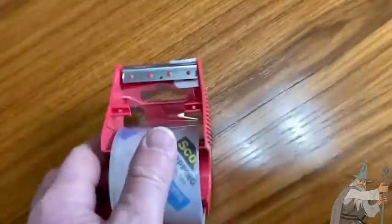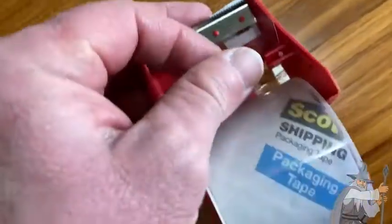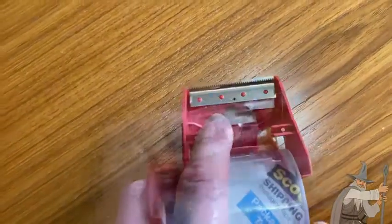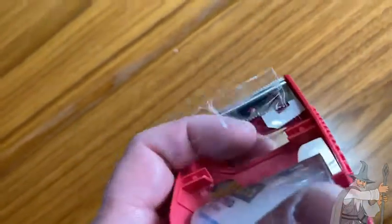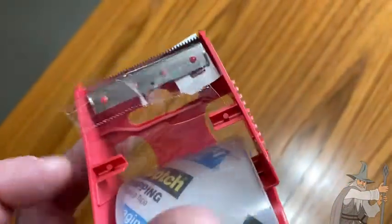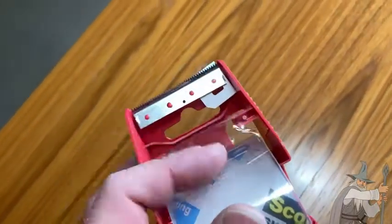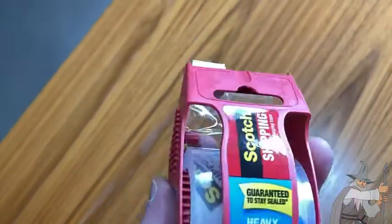If you happen to buy this online and it doesn't have this convenient thing, what you can do — I'm going to pause the video — now I'm back, and I needed to use both hands. But you see what I did there: I folded it on itself, so if your dispenser doesn't have this convenient little thing, look, it won't stick. That's the worst thing about this tape — it sticks to itself — but I got this one specifically so I wouldn't have to deal with that.